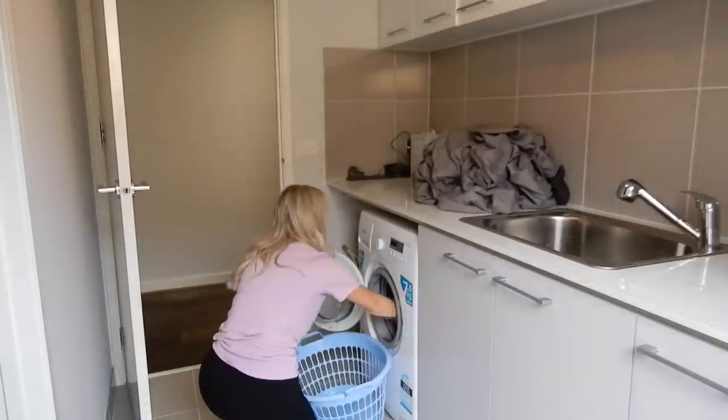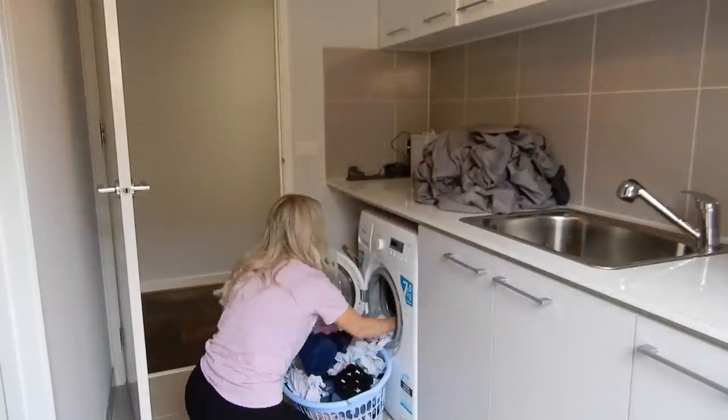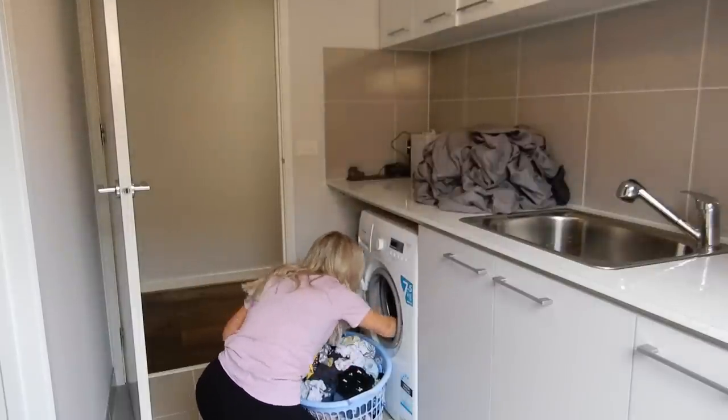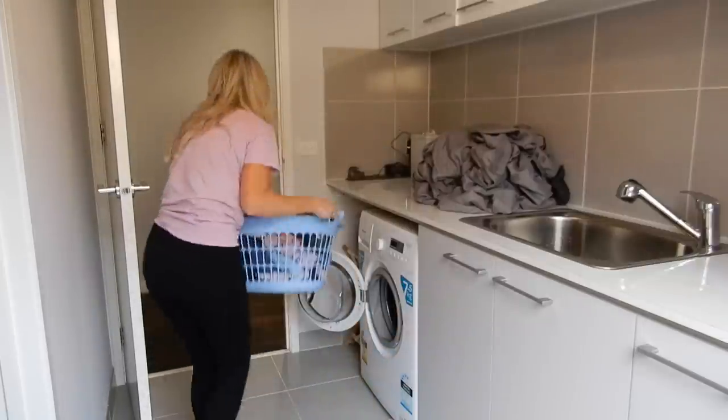My husband actually popped on a load of the kids' washing for me earlier this morning — thanks babe! So I'll begin by removing the pre-wash clothes from the washing machine before I load up all of the dirty sheets.